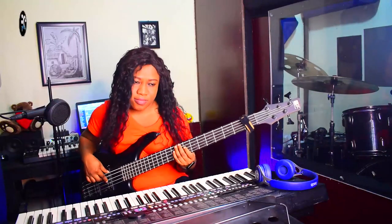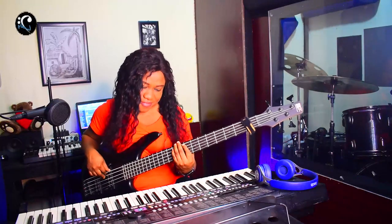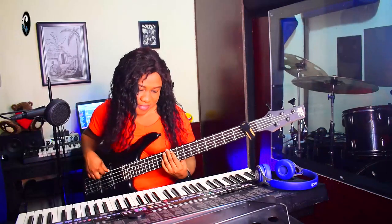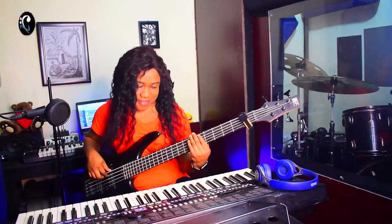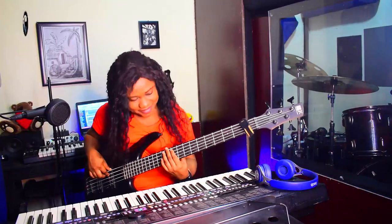My God is good. Awesome God, mighty God.